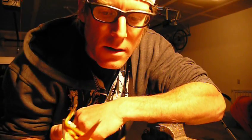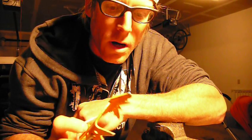Hey, how's it going everyone? This is Stephen Koch, StephenKoch.com Climbing Tips, and I am going to sharpen my front points from my Petzl Charlet Dart Crampons.